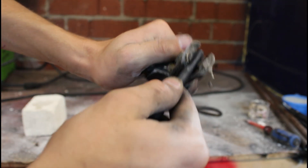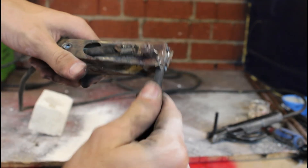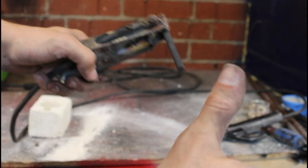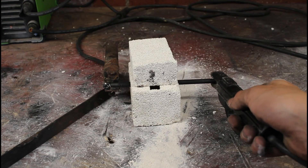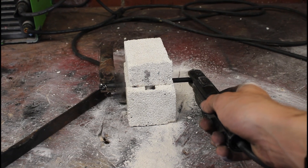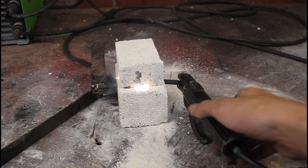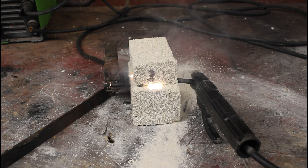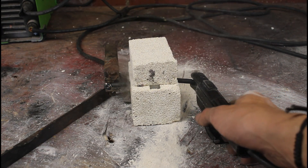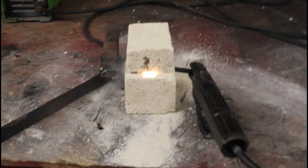The next step is to take your graphite rods and attach them to both ends of the welder you are using — make sure that they're nice and secure. Then stick the graphite rods into each side of the furnace and turn on the welder. I suggest turning it to a low power setting. You want to do this in a well-ventilated area because it makes a lot of smoke from the waxy substance on the graphite rods.